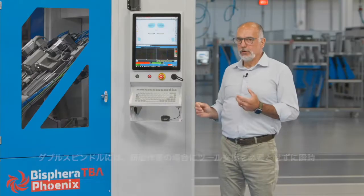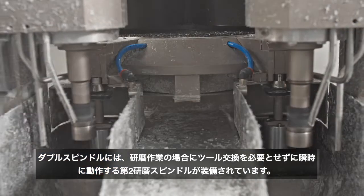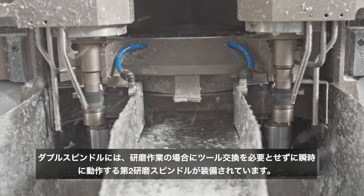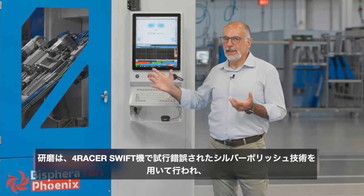We added a second spindle to each edging head. The new spindle is equipped with the tools necessary for the polishing process and comes swiftly to action only in case of polished jobs, without tool change. The polishing is done with silver polishing.